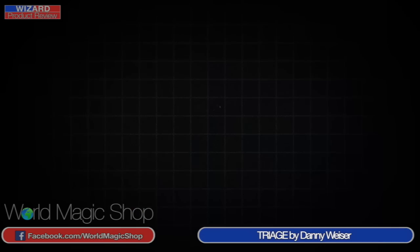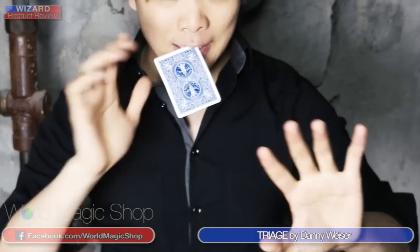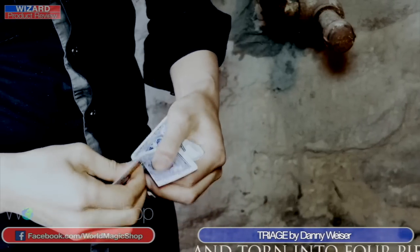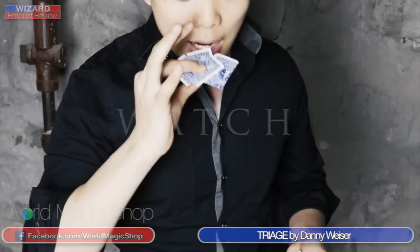You also get access to online instructions with 50 other routines involving other coins and gaffs of this nature. Next: Shin Lim presents Danny Weiser's version of torn and restored card called Triage. Within seconds of the trailer coming on, you see Shin Lim with bits of cards in his mouth, he goes bang — nice sound effect — and the card is restored. It looks absolutely incredible. You've got other moments where there are bits of card — you've never seen a torn and restored card look this good before. There's bits of card, click, throw it on the table, spin it on your finger, whatever you want to do, and that card restores instantly.